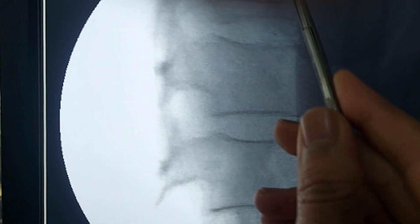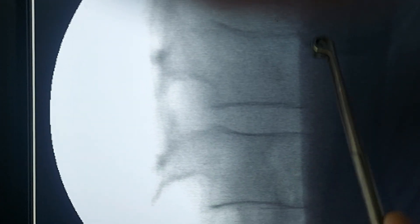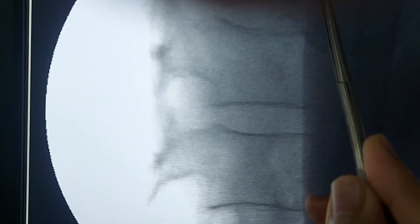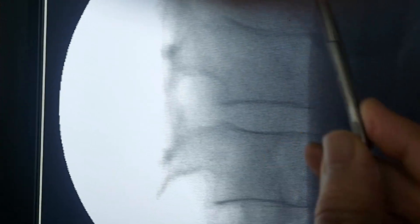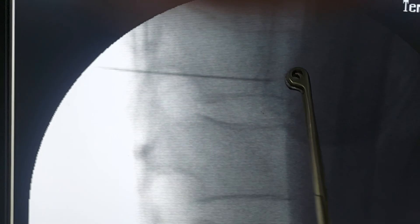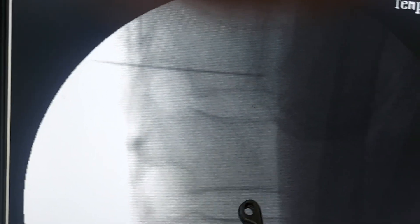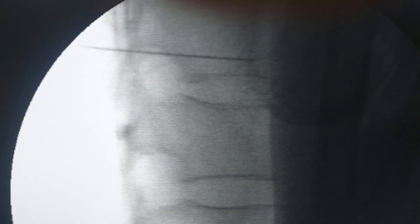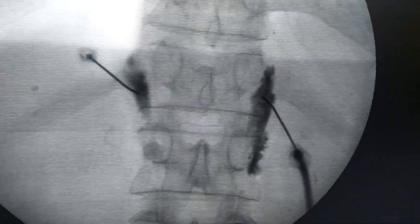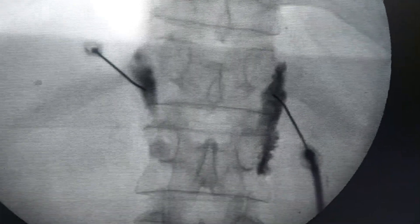In the lateral view, your dye should spread between the posterior two-thirds and anterior one-third of the vertebral body. We had a nice dye spread but unfortunately couldn't capture the lateral image. In the AP view you can see a good dye spread, and we can now give the drug or perform radiofrequency ablation.